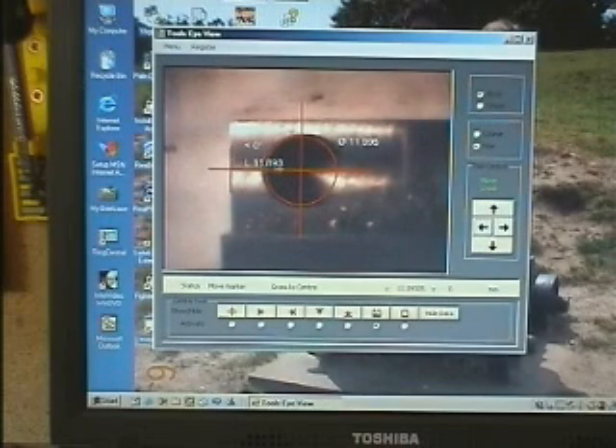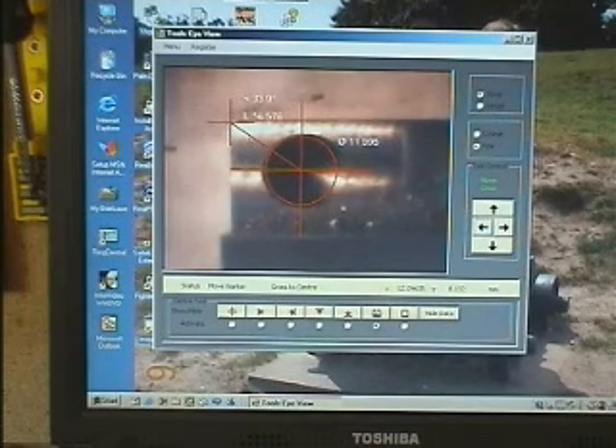And I can see that's 11.9mm to the edge. Or I can just click to a particular position, jump to it, finely tune it, and we can just measure the distance.